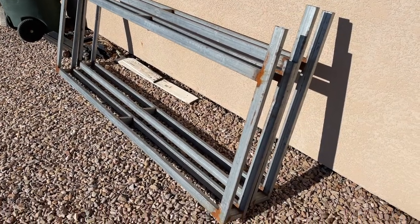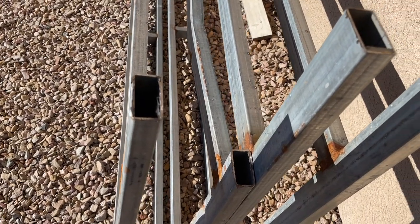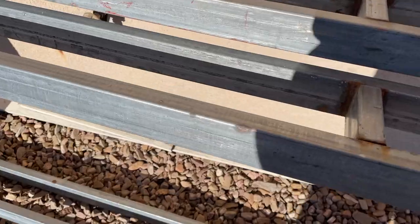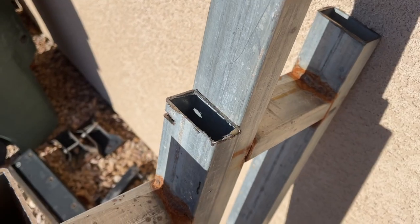This steel is one inch by two inch rectangular tubing, about 18 gauge, and it's galvanized. I picked it up for seven dollars for this whole pile. There's going to be a little work to form this into the DIY welding table, but the price was right.